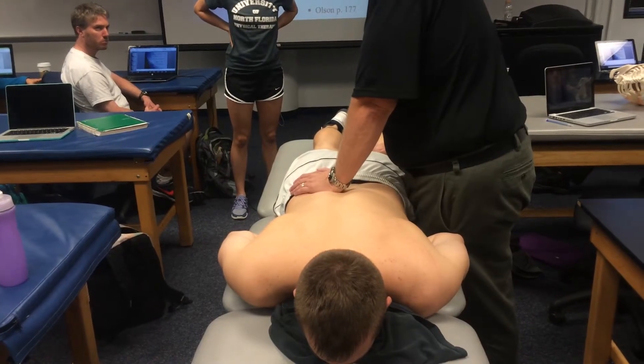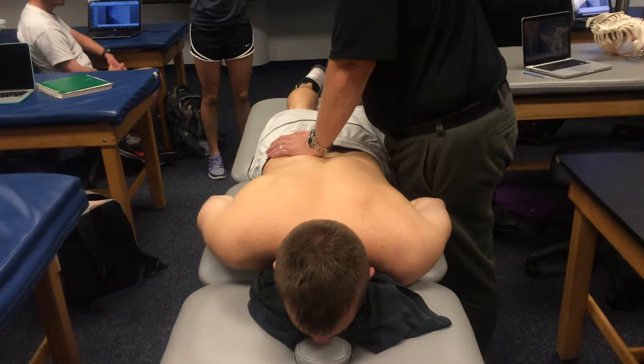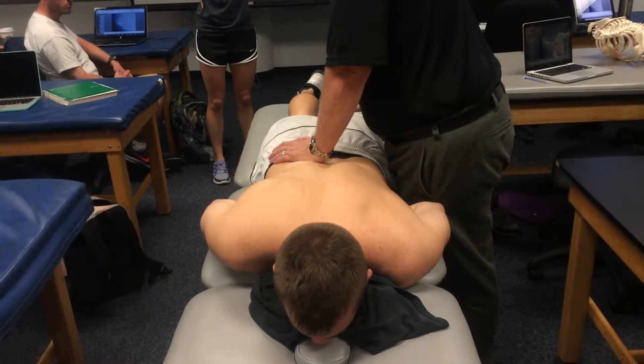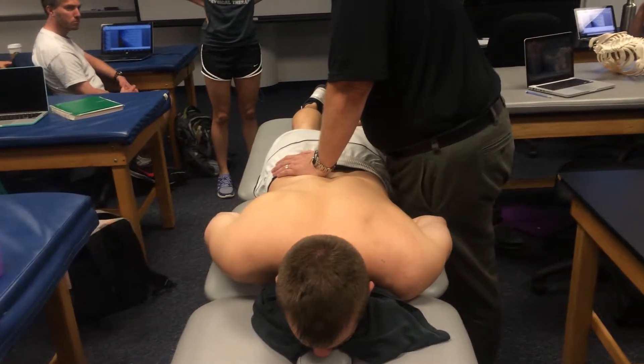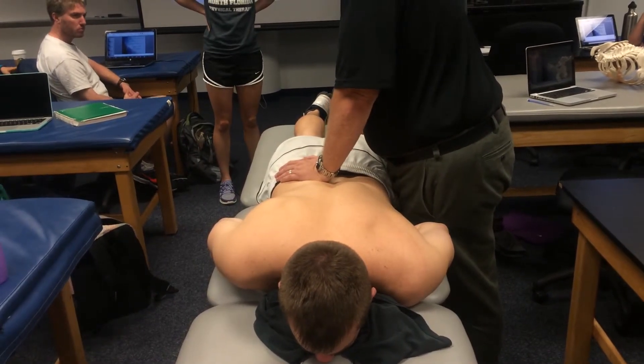So what I'm going to ask you to do is lift this leg, keeping your knee straight as best you can. You're going to feel me pushing it — hold it there for about 10 seconds. 8, 7, 6, 5, 4, 3, 2, 1. Let it down and relax.